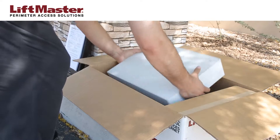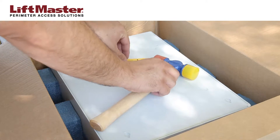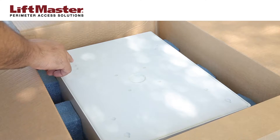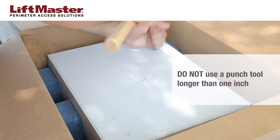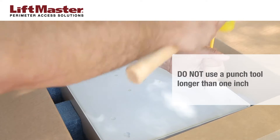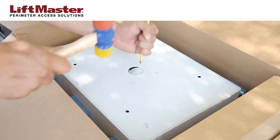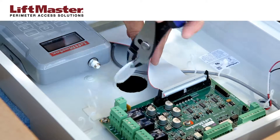Remove the unit and place it face down in the carton. Identify which knockouts need to be removed based on your application. For this installation, we'll punch four knockouts for mounting and the center knockout for wiring. Do not use a punch tool longer than one inch — this will prevent damage to components inside the unit. Use pliers to remove the metal knockout tabs.